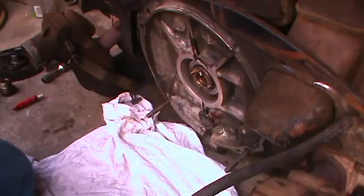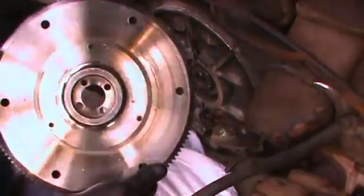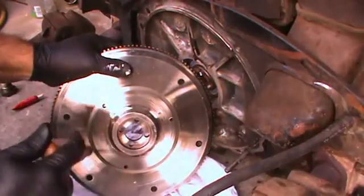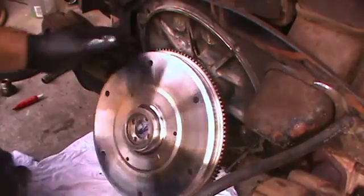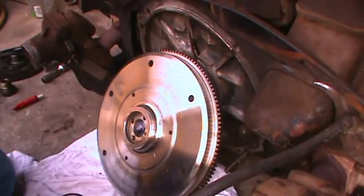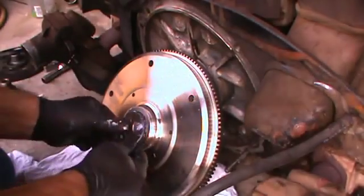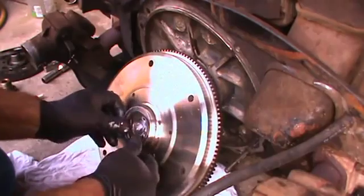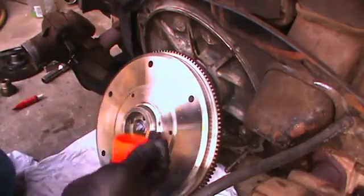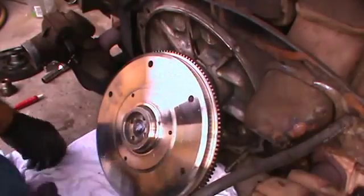I'm going to go ahead and install the seal in here because I'm pretty confident we'll be pretty close. Here's our flywheel — already cleaned it up. Right in this area here there's going to be an O-ring. You want to make sure you take the O-ring out of the flywheel and replace it with a new one. A little lube in there doesn't hurt — just lube the O-ring up so it doesn't pinch on the crank when you tighten the flywheel down. You want to make sure that the seal has a little bit of lube. These used to come with graphite on them when I was younger, but now you've got to put a little lube on them. Graphite would be probably the preferred lube.